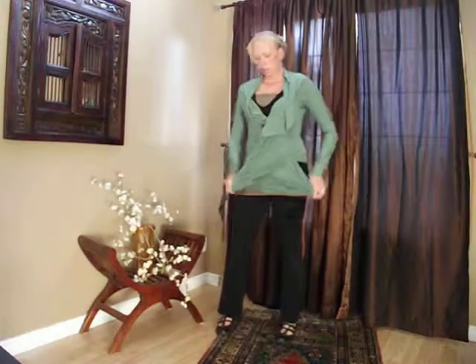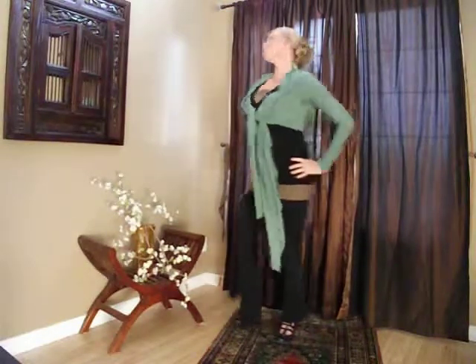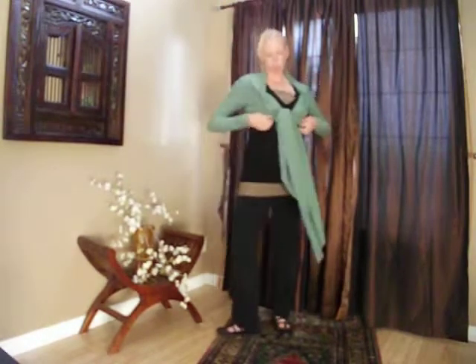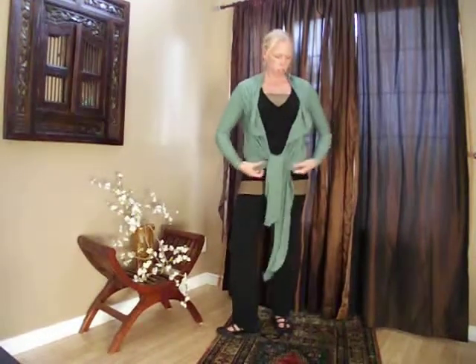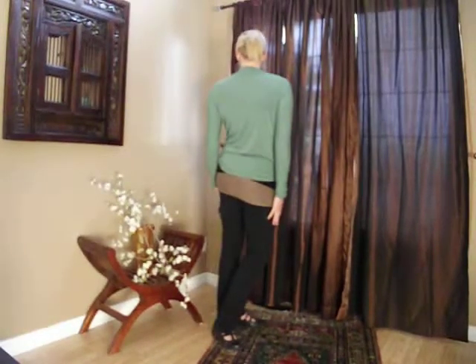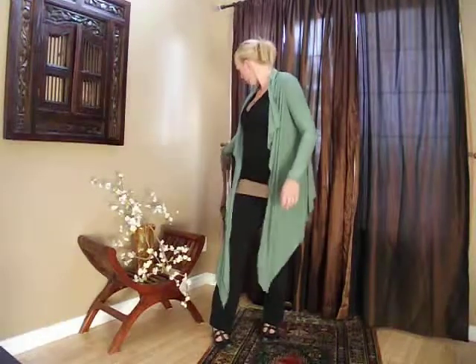Tie it under the bust. Or tie it down low for coverage around the abdomen. You can also belt it under the bust.